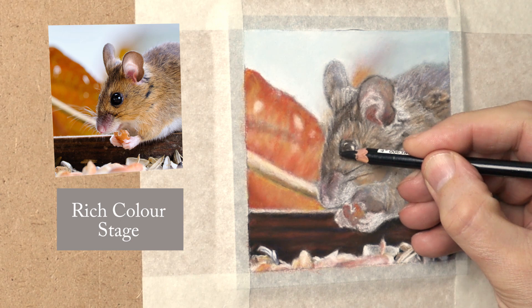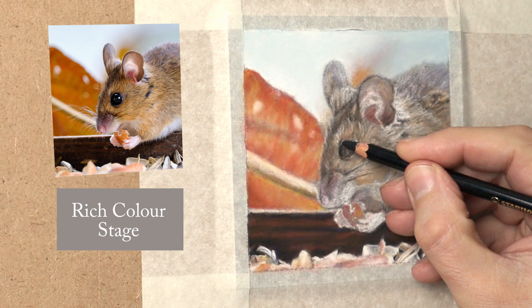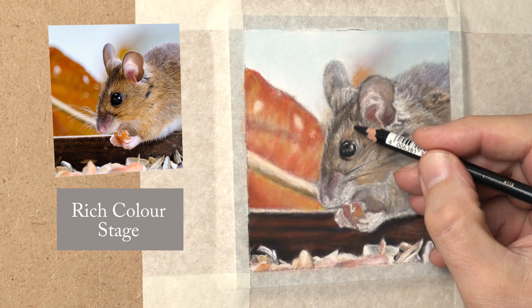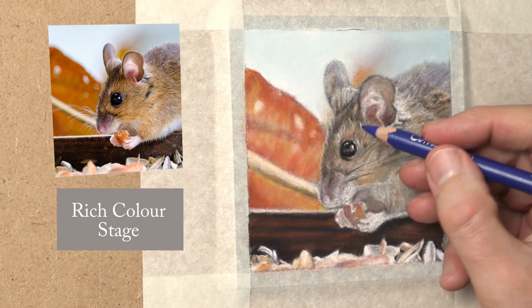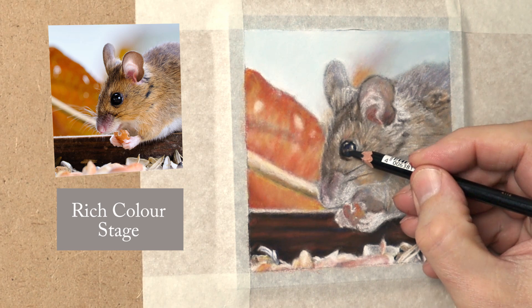I've saved the real-time footage for when I start doing the details and the actual mouse itself. This is a Carbothello black — I'll start with that and see how it goes, then maybe use a richer Caran d'Ache black later. I'll add something with the black, so I'm going to put a bit of blue to start with — this is a dark ultramarine type blue — and mix that in to see how it looks.